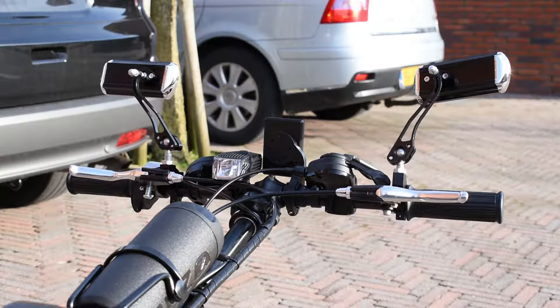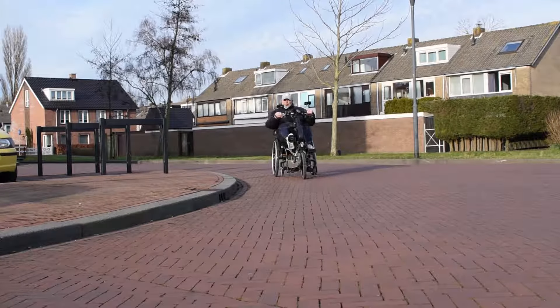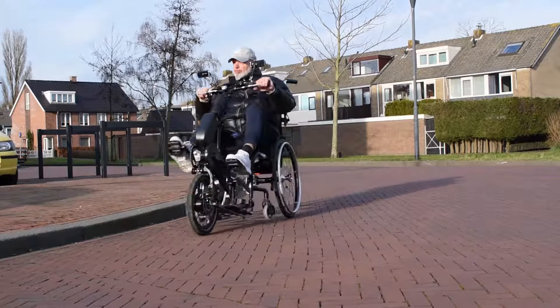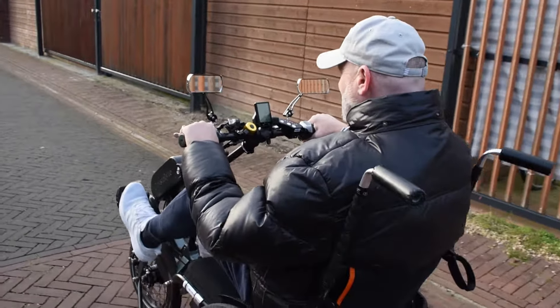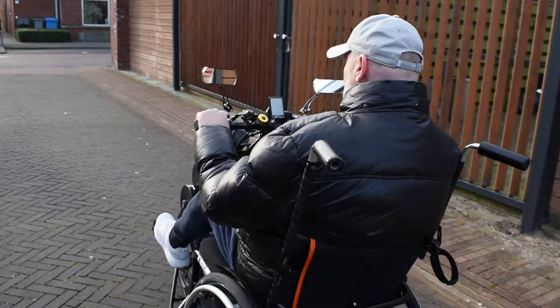A bike trainer and a side mirror are among the comprehensive accessories of the EasyLegs Connect. Equipped with 8 or even 11 gears and a disc brake, it's a luxury and sporty tricycle bike. The bike is made of lightweight aluminium and contains quality parts, such as a Schwalbe tire.